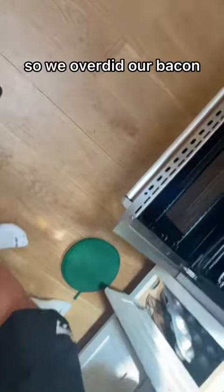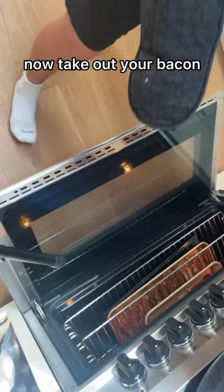So we overdid our bacon. Now take out your bacon.